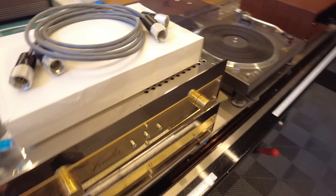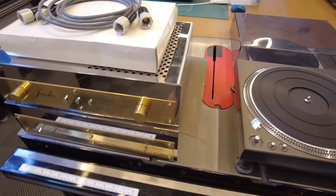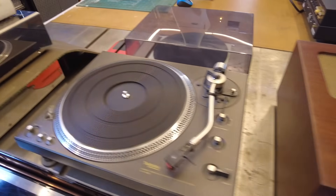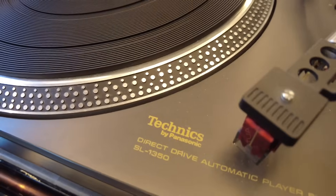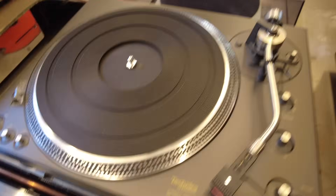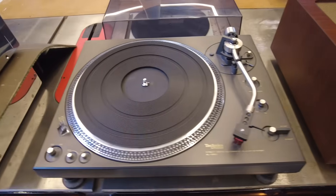This is another one of those Jody tube DACs waiting on final testing. And this is a Technics SL1350 — we're going to do a light servicing on this, and it will be available for sale soon as one of our more affordable units.